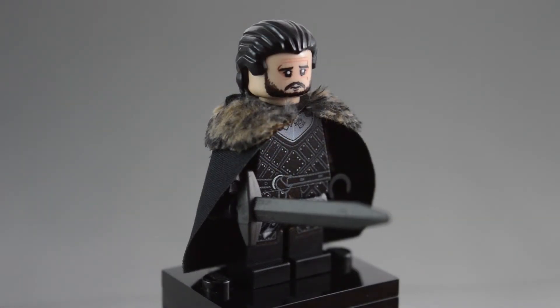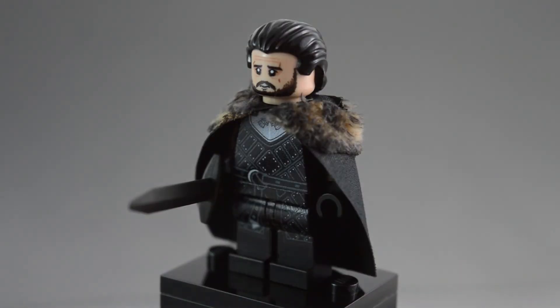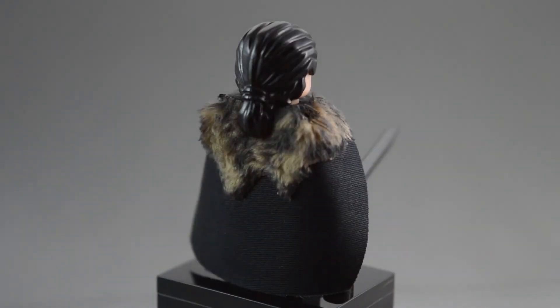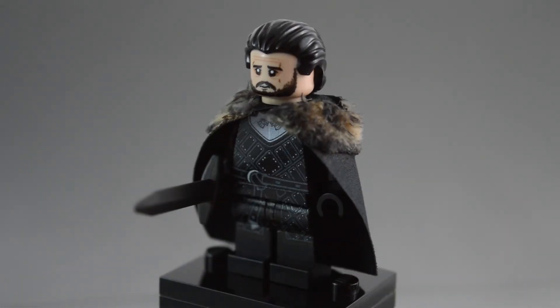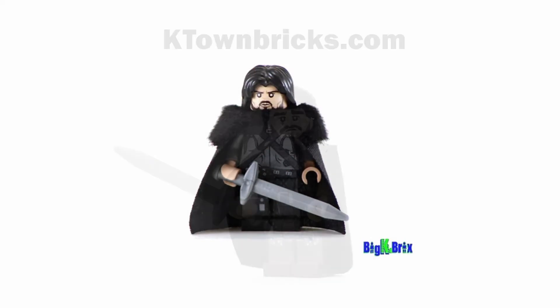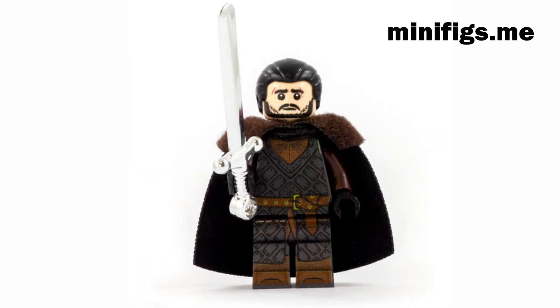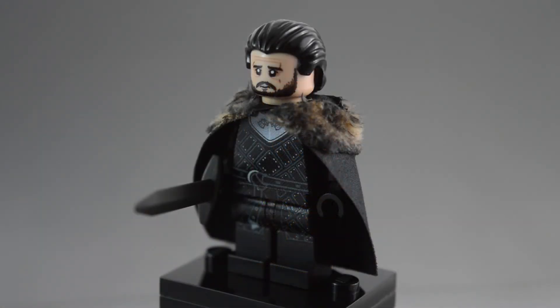I would definitely recommend this figure to fans of Game of Thrones that don't already have a Jon Snow minifigure. I think it is definitely the best one out there. I have seen a couple of other versions of Jon Snow made in custom minifigure form from other companies — I'll put a couple of them on screen — but I think this one captures his likeness the best. At $28, it is just a little bit expensive for the amount of detail you get, because you do not get any side leg printing.